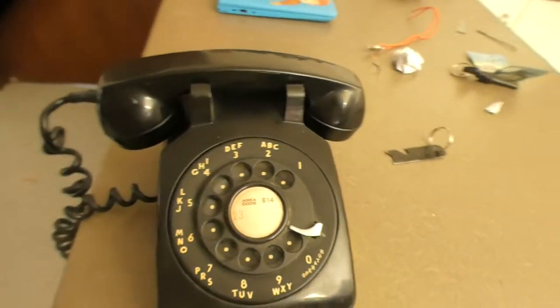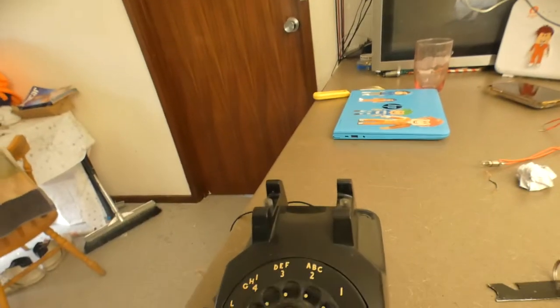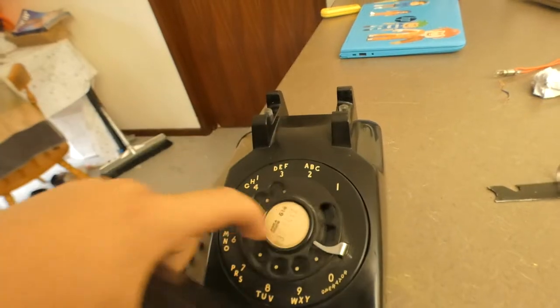That's not my phone number — that's the phone number that was on it when I got it. This works. There's the internal dial tone, which means it's on the system.